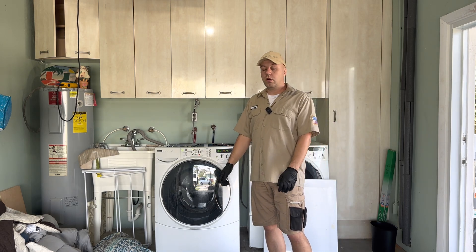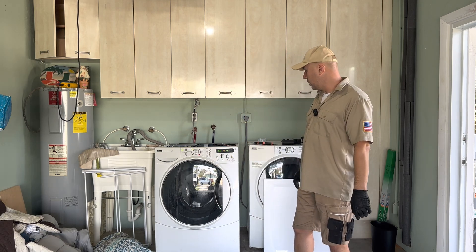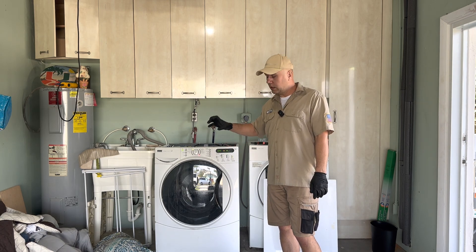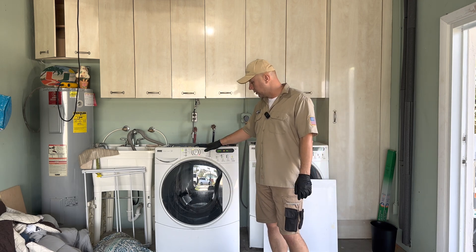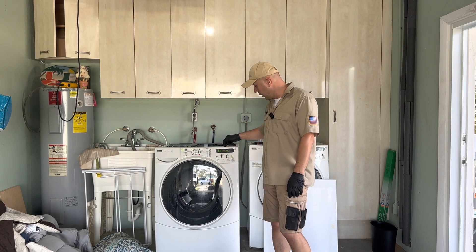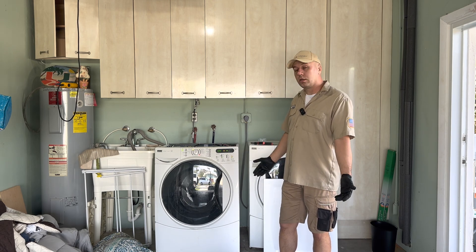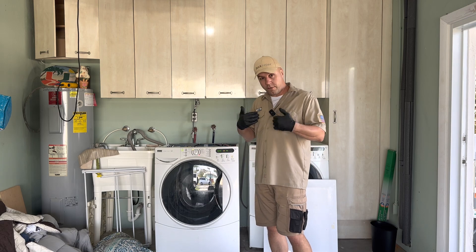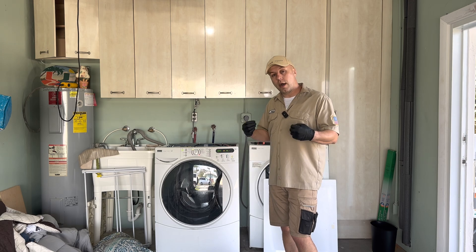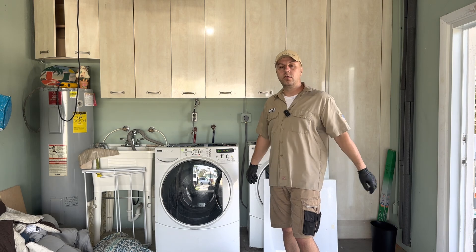It started the inlet cycle — and now we can see there's no F20 error code. That means I fixed it! Maybe some comments will tell me how I fixed it. Once again, thank you very much for watching. I'm Alex from Fusion Repair.